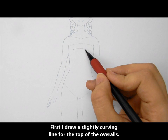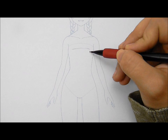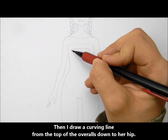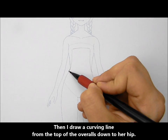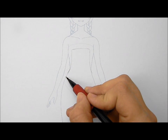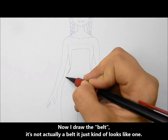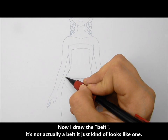First I draw a slightly curving line for the top of the overalls. Then I draw a curving line from the top of the overalls down to her hip. Now I draw the belt — it's not actually a belt, it just kind of looks like one.